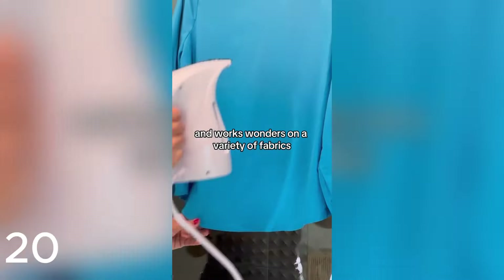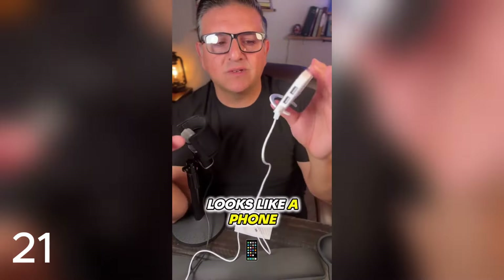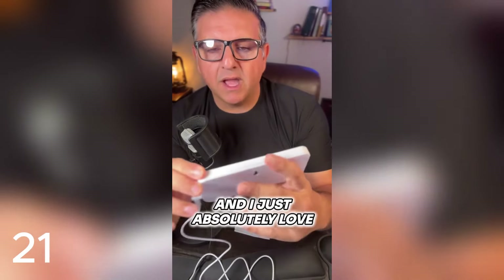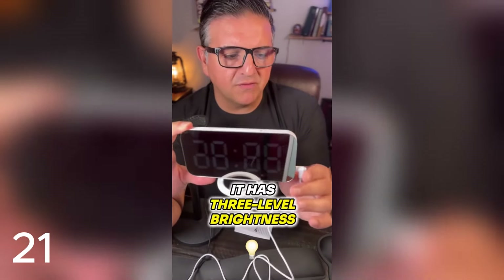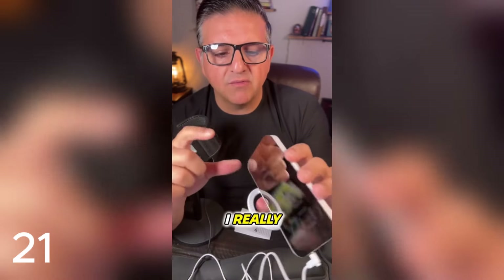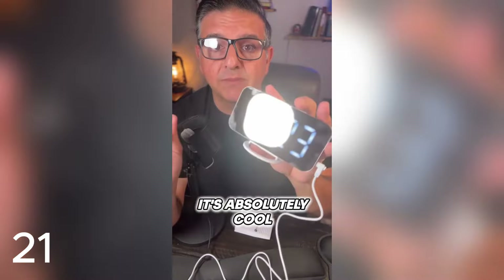This is a super cool digital clock by Slazam — absolutely one of the coolest things I've seen in a long time. It comes with a stand, a plug-in adapter, and two USB ports. There's a snooze button — it kind of looks like a phone. You can set your dim settings, turn it off, and it acts as a mirror, which is really cool. It has three-level brightness, five to 60-minute snooze, memory function, digital alarm clock, and mirror surface. Highly recommend.